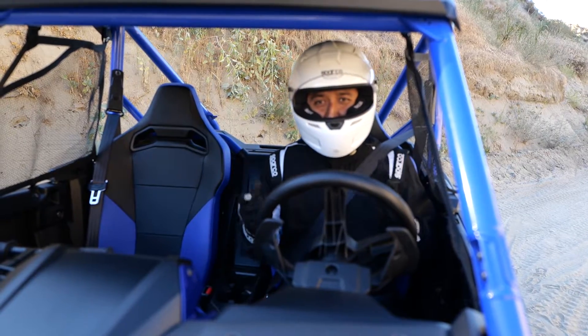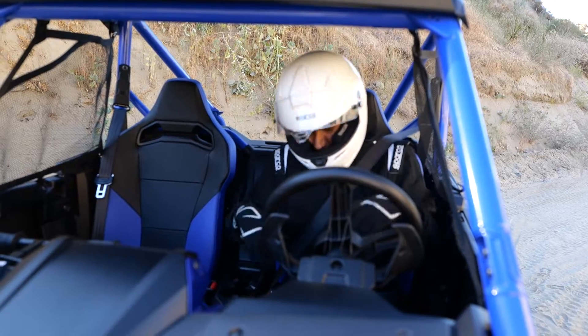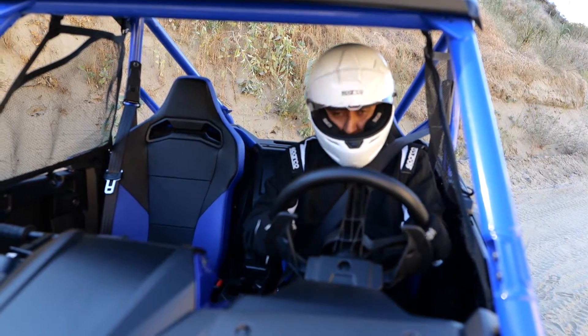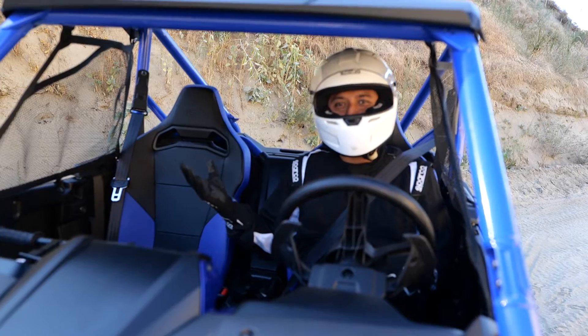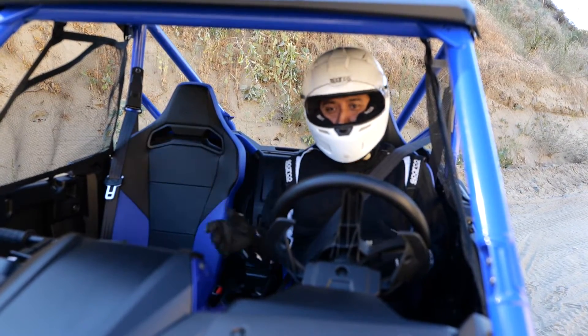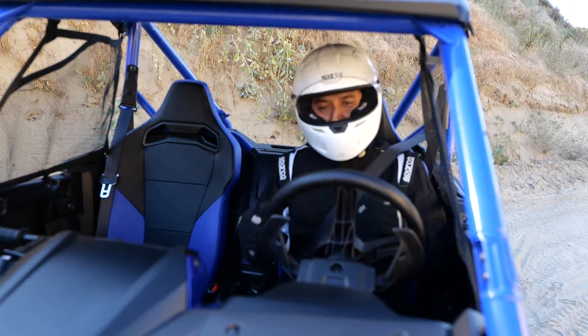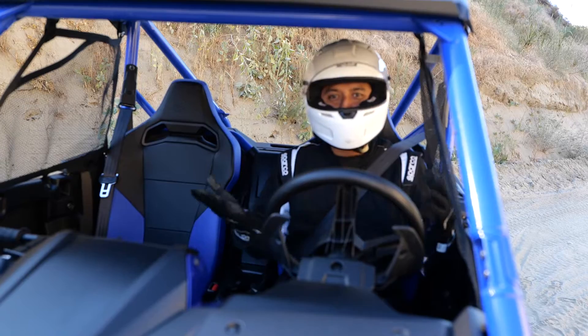The next step I usually do is just do a quick visual inside — make sure your window net clips in, make sure nothing is off or broken. And if you have a passenger with you, make sure their seatbelt is on and also their window net is up. Aside from that, you're ready to turn on your Talon and enjoy the ride.